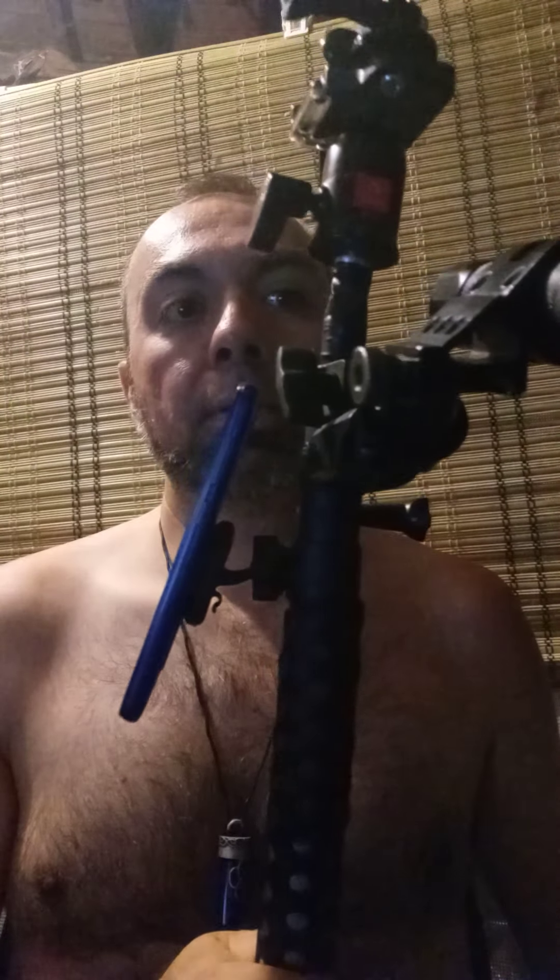This is 100% recycled — everything except for the phone and the flashlight. I paid absolutely zero dollars for this monopod. I just needed to make some modifications. It locks in place, all good. I also have another flashlight that I've modified.